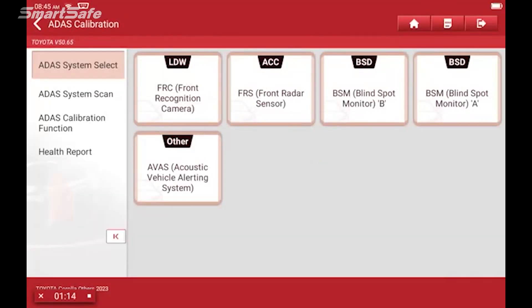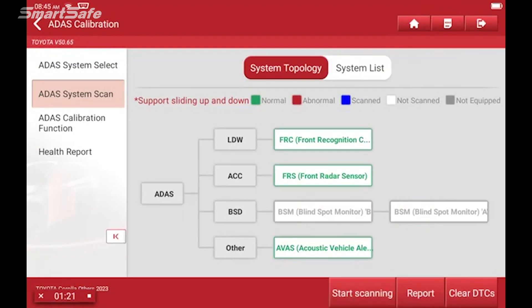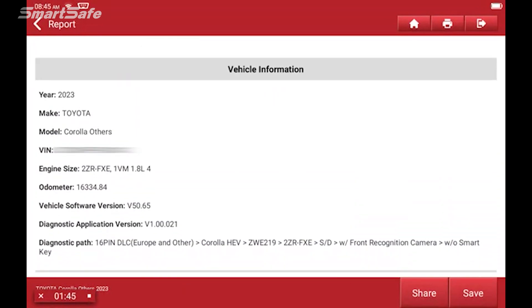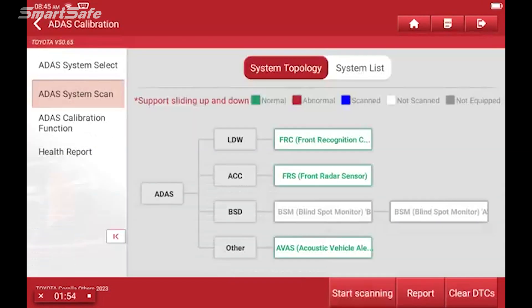We'll go ahead and click on ADAS system scan. This will check all of the different ADAS modules that are in the vehicle. This one's equipped with the front recognition camera as well as the front radar sensor. We can go ahead and generate a report — this would be our pre-repair report. We'll hit okay, and this gives us all of our information about the vehicle in its current state. So we'll hit save, press the back arrow, and move on to the calibration function.